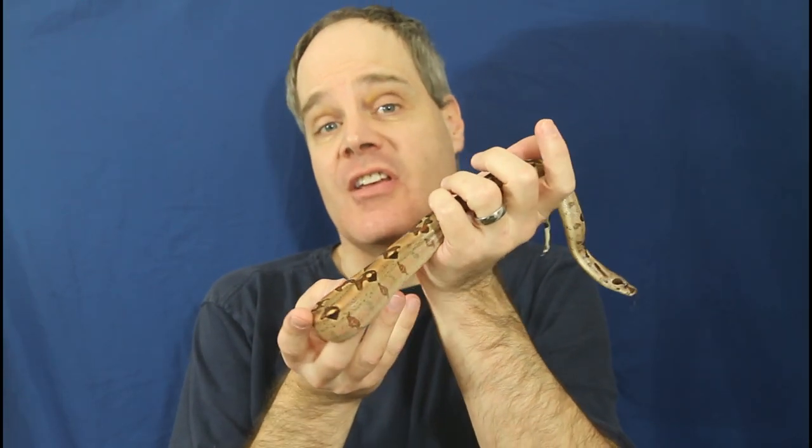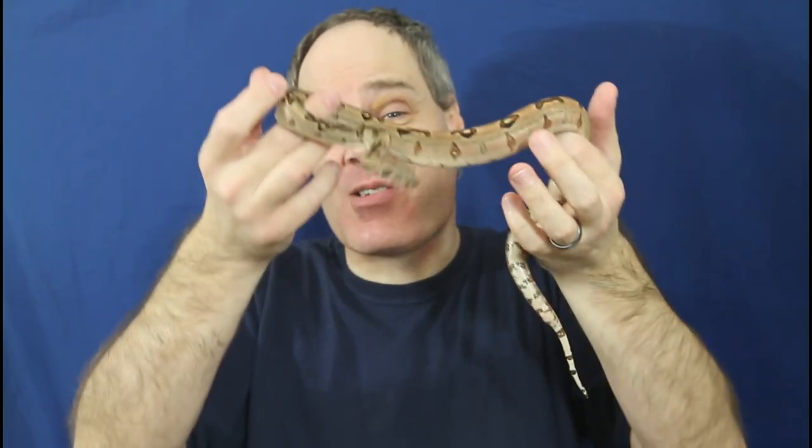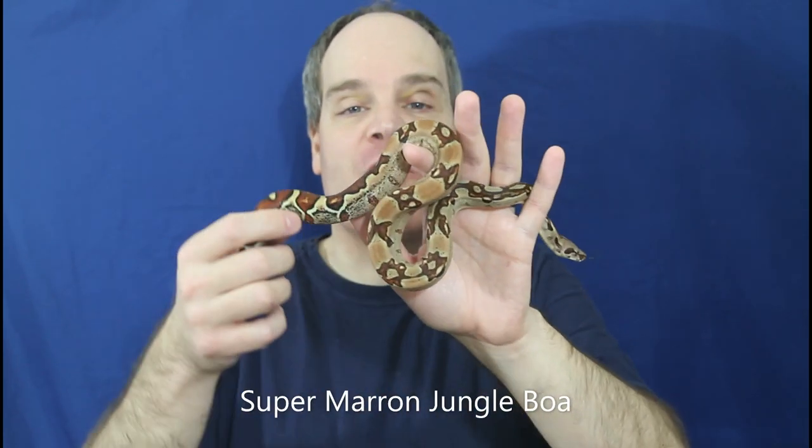Another type of boa that's really easy to get feeding on frozen thawed are morph boas. I know this is a huge group encompassing probably the majority of pet boas out there. It's really not surprising because at this point morph boas are at least semi-domestic, and a lot of people — myself included — would argue that they're really fully domesticated animals at this point of their history being bred in captivity. They've already evolved quite a bit to be more suited to captivity, both from deliberate selection as well as non-deliberate selection. I wanted to show you guys this one — this is a super Moran jungle, one of my favorite boas I produced in 2022, which is my first year at breeding morph boas.